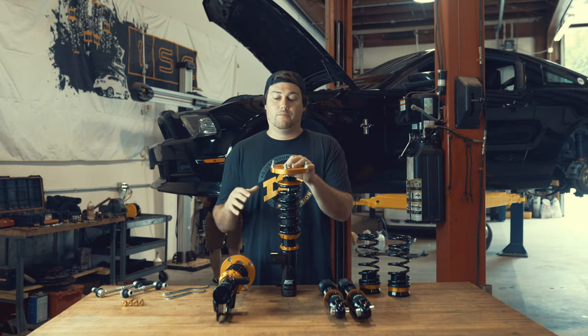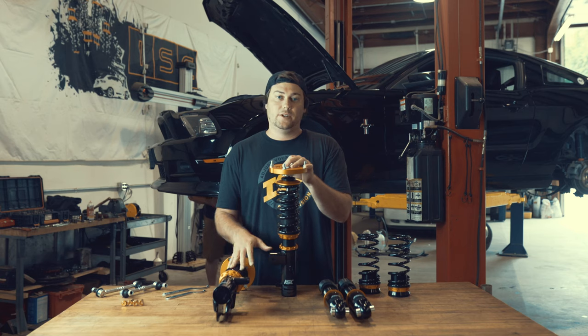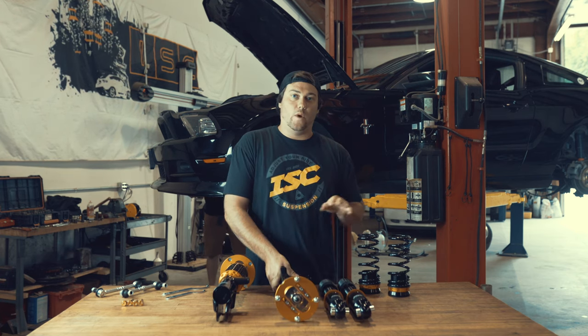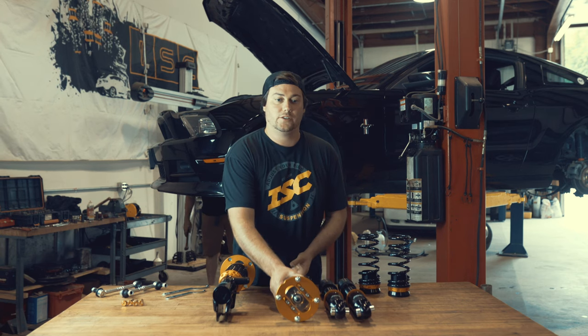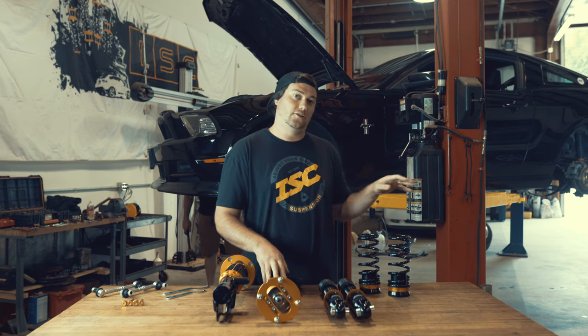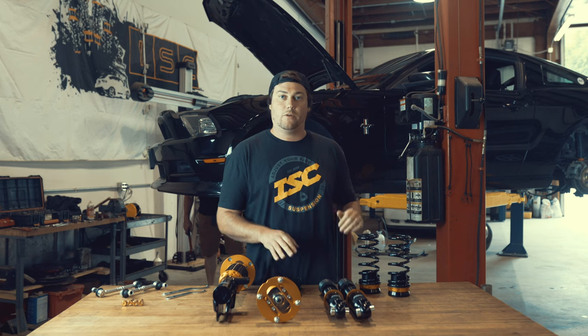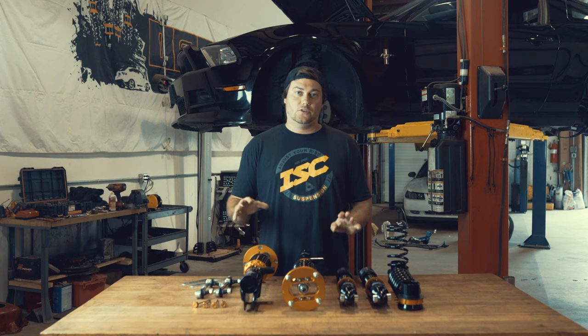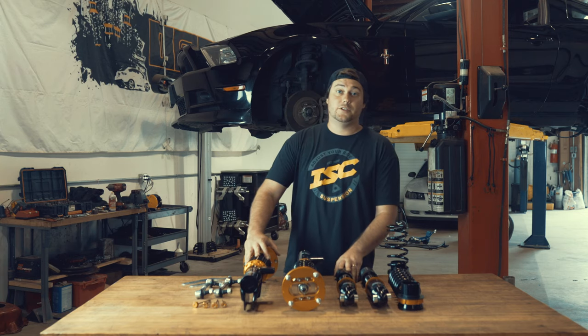While we have these off the car, we're going to preload the fronts 5mm and we're going to anti-seize the front and rear shock bodies. We have to wait on preloading the rear because it's a separate spring perch design on a solid rear axle, so it's going to be done while we're actually doing the install. Let's get started and we'll go over some of the features associated with installing them on an S197 Mustang.